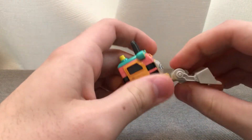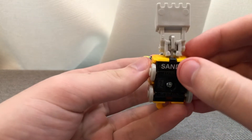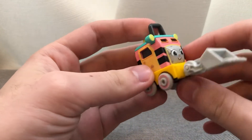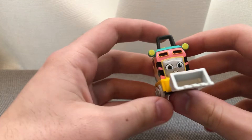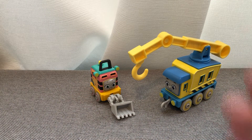Let me put the shovel back on. And here's the bottom of Sandy, so you'll know this rail speeder's name is Sandy. That's gonna do it for me everybody, see y'all next time, bye bye.